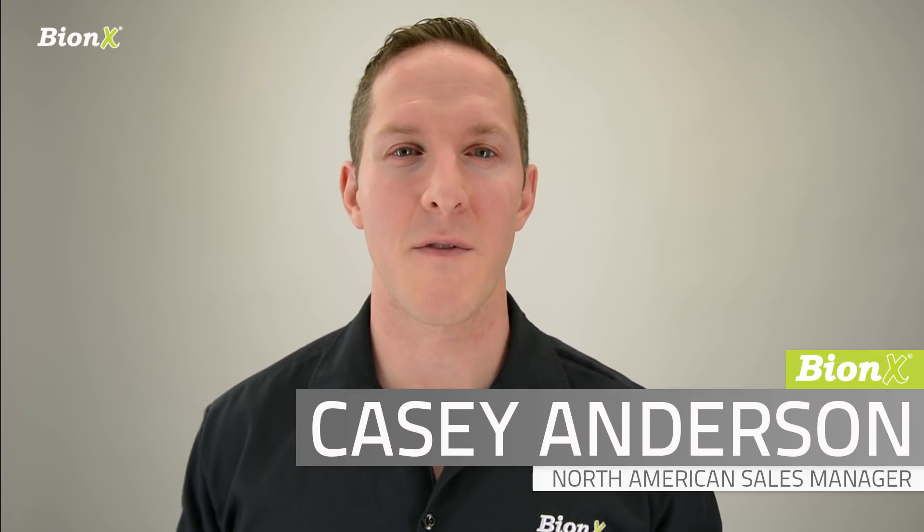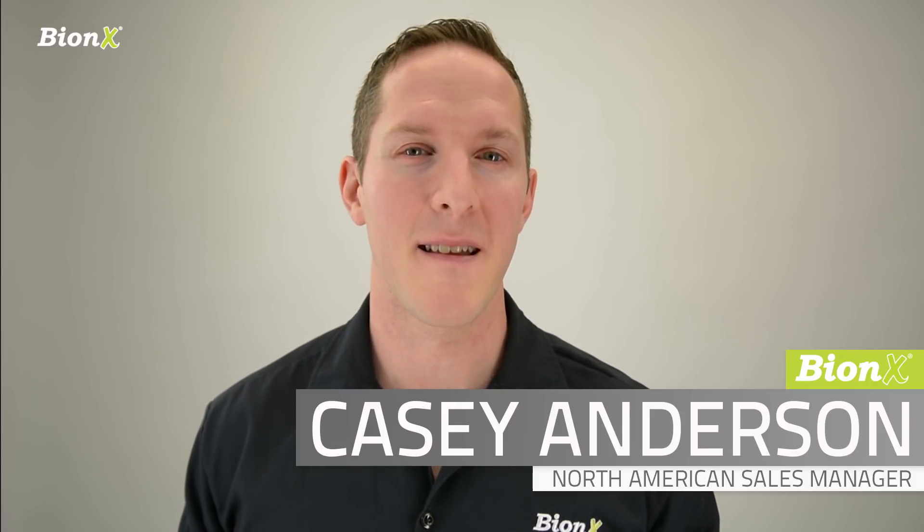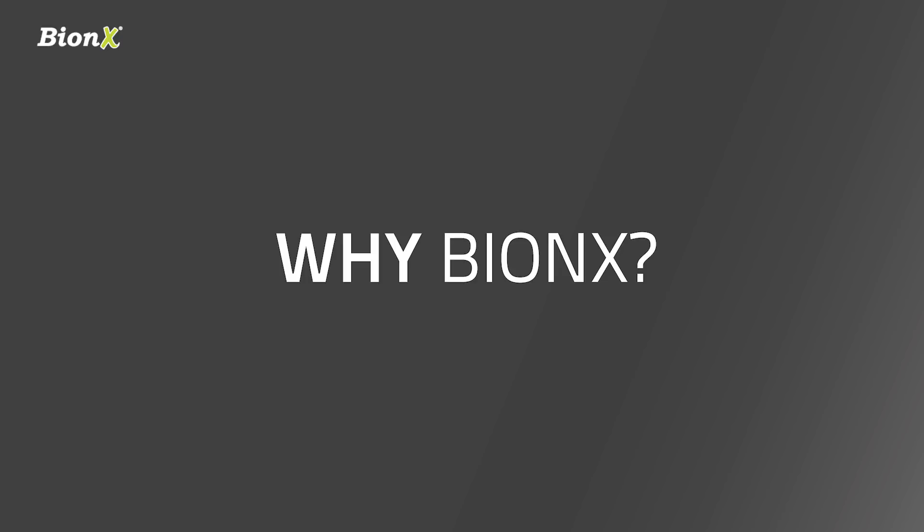Hi, we're here today to give you an overview of the Bionics Hub Motor System. But first, why we do what we do. At Bionics, we feel that cycling is a great activity, whether you use it for transport, recreation, exercise, or sport. A Bionics electric propulsion system just adds to this experience.